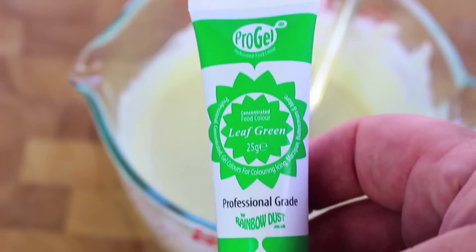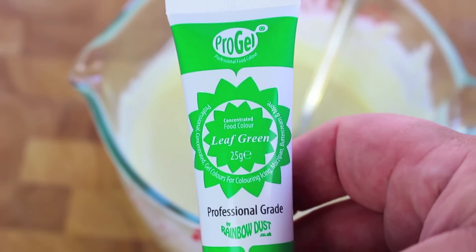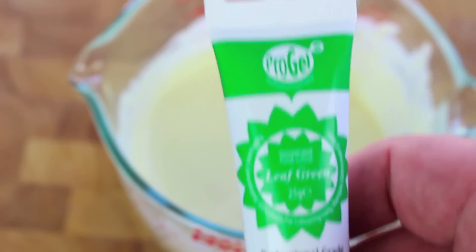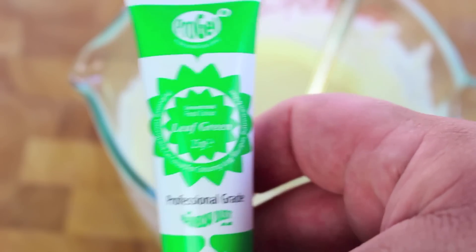Next I'm going to use some green food colouring. Now it's very important that you use an oil-based as opposed to a normal water-based. If you use a water-based in the white chocolate it's just going to congeal up and go into a big clump — it just won't work. So it's very important that you use an oil-based food colouring for white chocolate.